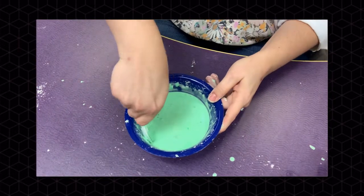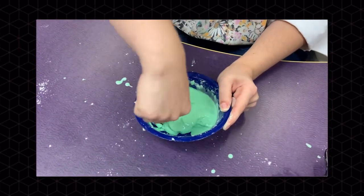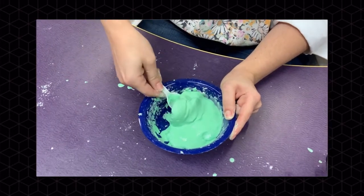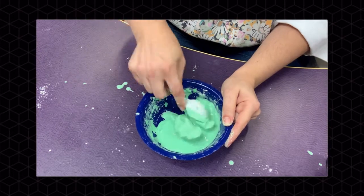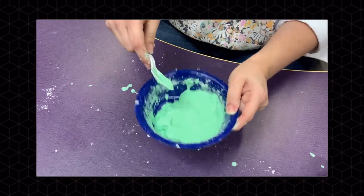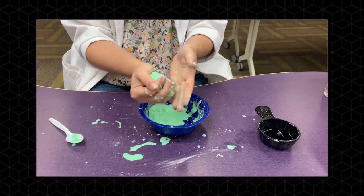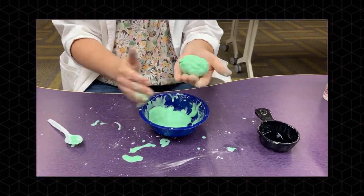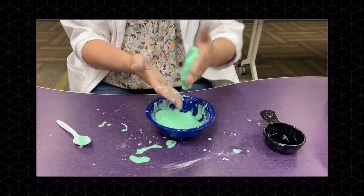You're going to keep mixing your Oobleck until its consistency looks something like this. When you touch it, it should become solid and firm. When you leave it alone, it should ooze out again like a liquid. Now you can play with your Oobleck — make it hard into a ball, or let it run gooey like slime.